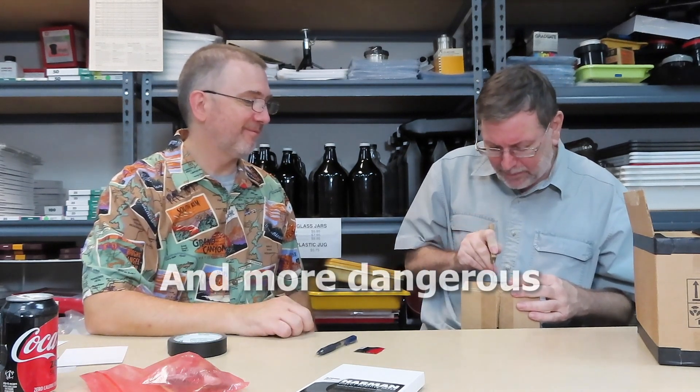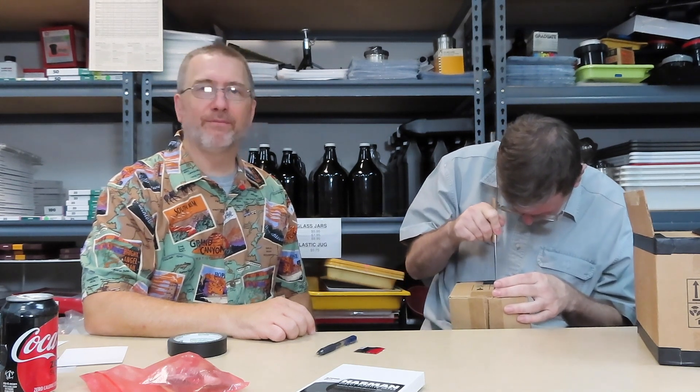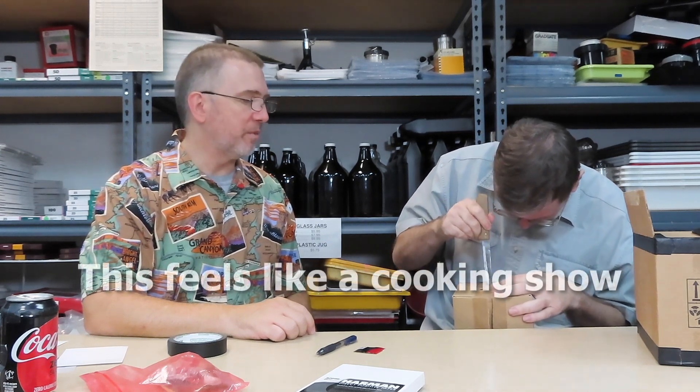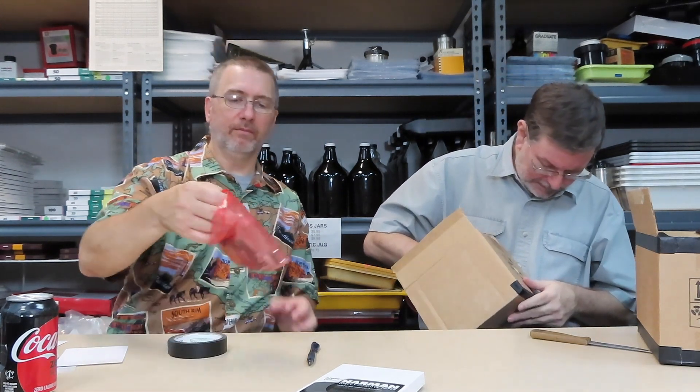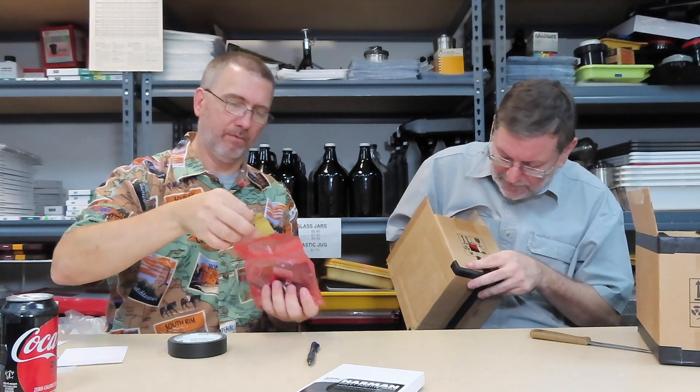For a first-time box pinhole maker it doesn't matter if you overshoot a little. It doesn't have to be super precise. Now he's got a hole. If you were to put this in the box, it's going to be able to fit that entire hole — it does fit, just perhaps a little more than a quarter of an inch margin would have been better. Set the box aside and don't lose your shutter.